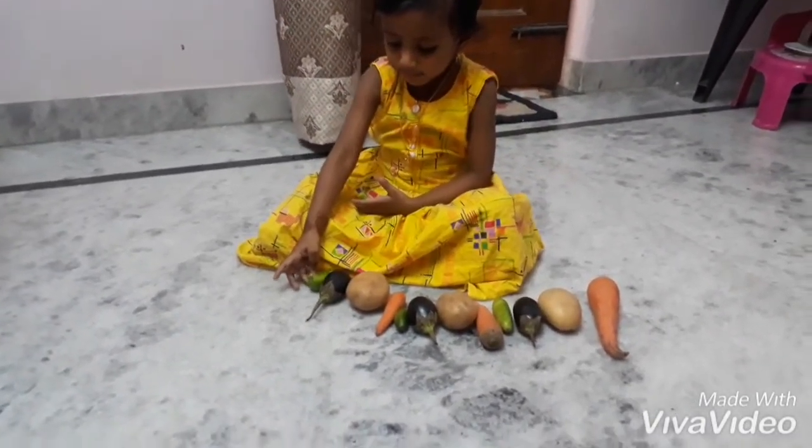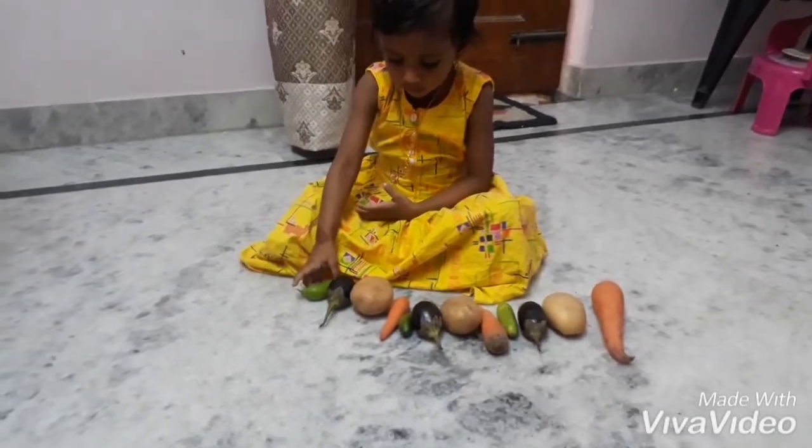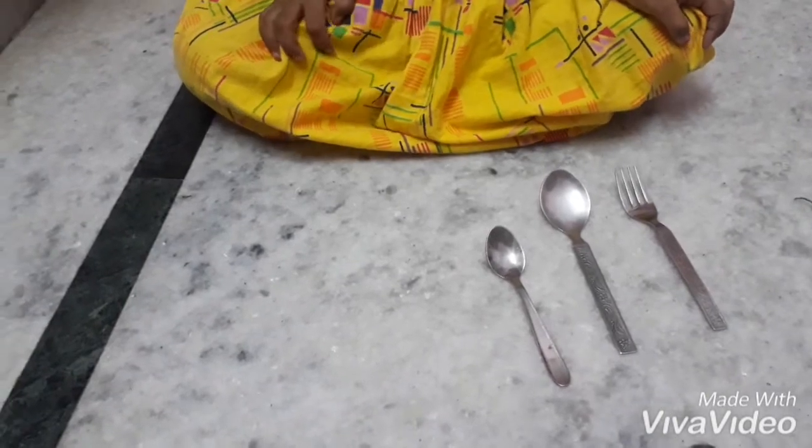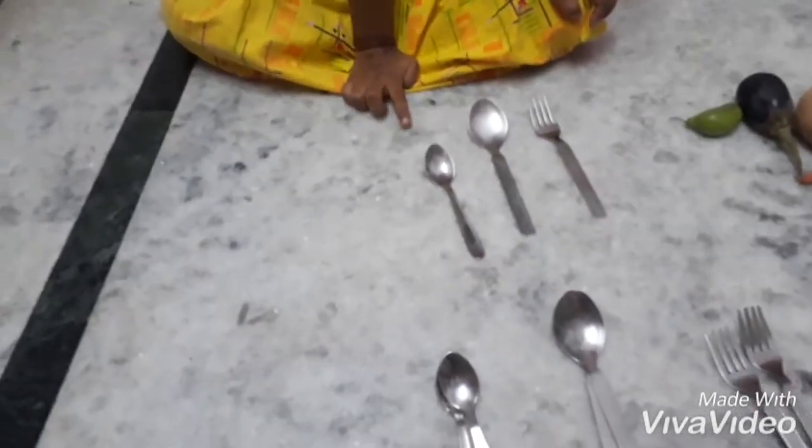Very good! Now I'll give you another pattern with utensils. Are you ready to make it? Yes. Here is your pattern for utensils, Puja — now repeat it the same way.